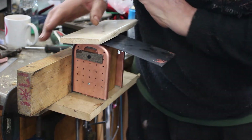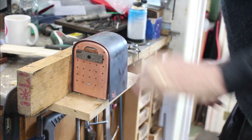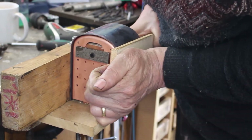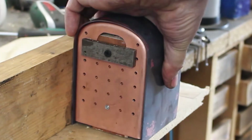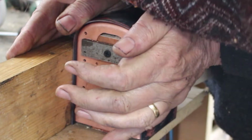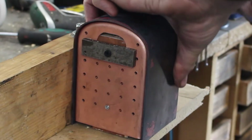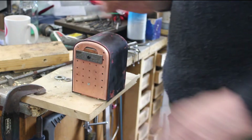That's looking pretty good, hopefully it's long enough. It just wants to go in here a little bit more. It's fitting very nicely — easier than I expected. Yeah, happy with that.